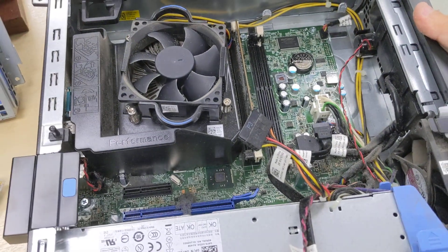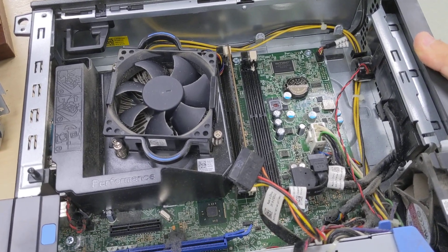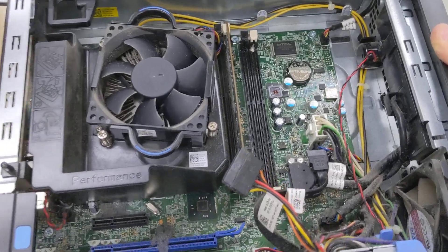So that's a quick showcase of the Optiplex 9020 Small Form Factor's input and output, exterior chassis, as well as internal hardware.